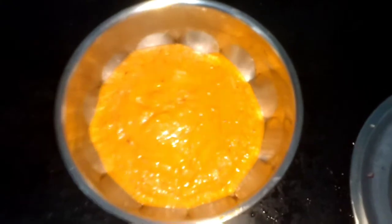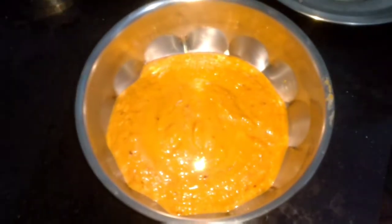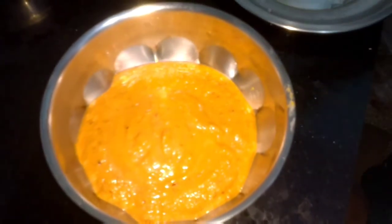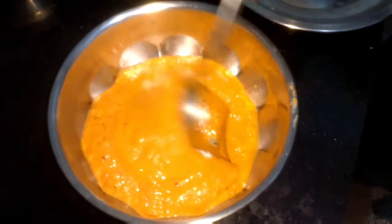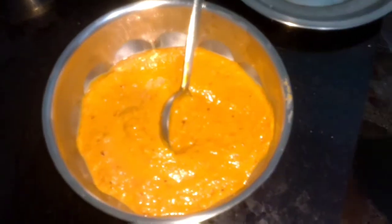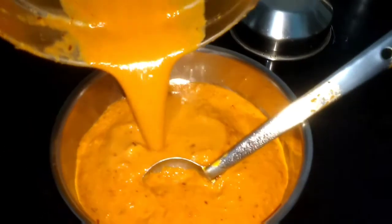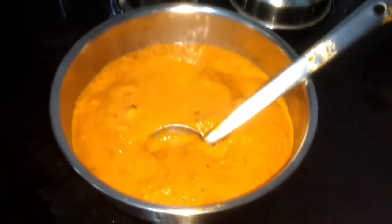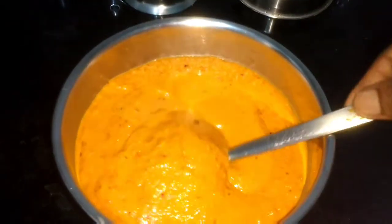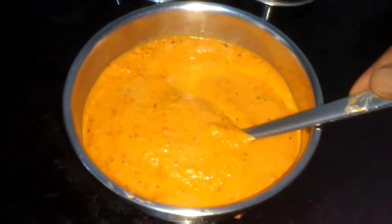Now we are going to add appropriate salt. We have added some more water to the mixy jar as usual and are adding it to the chutney. So here it is. The final thing is to do the tempering for the chutney.